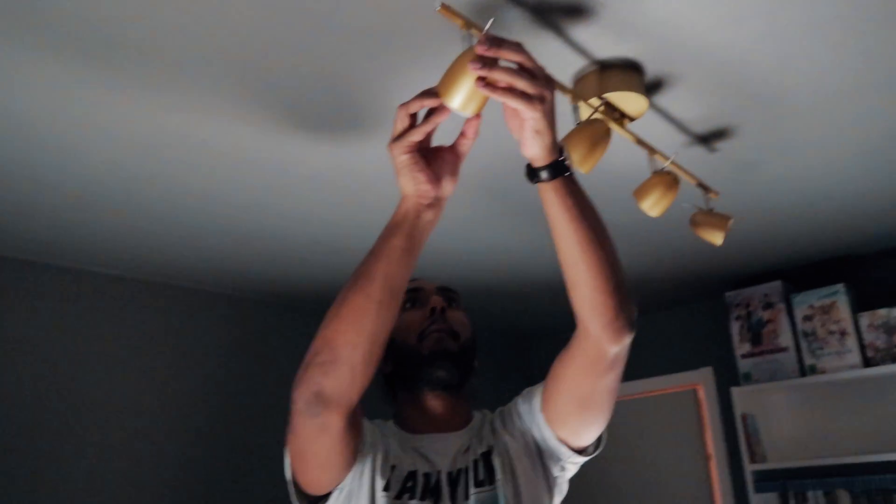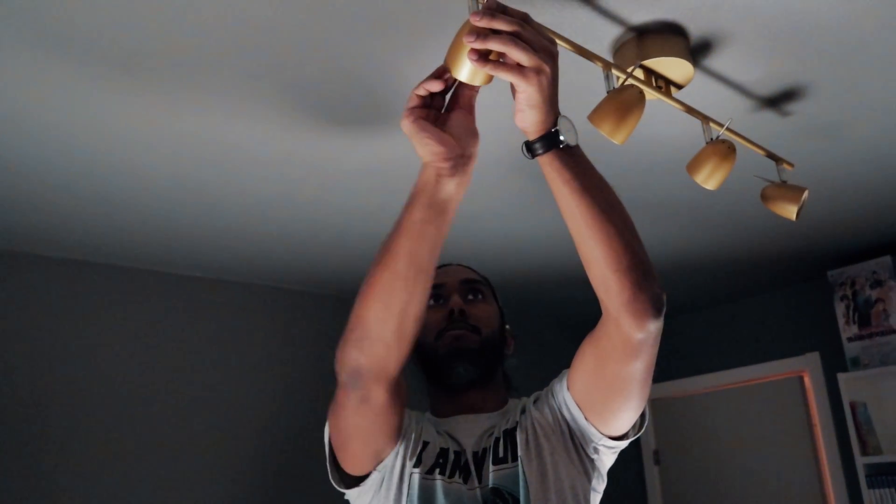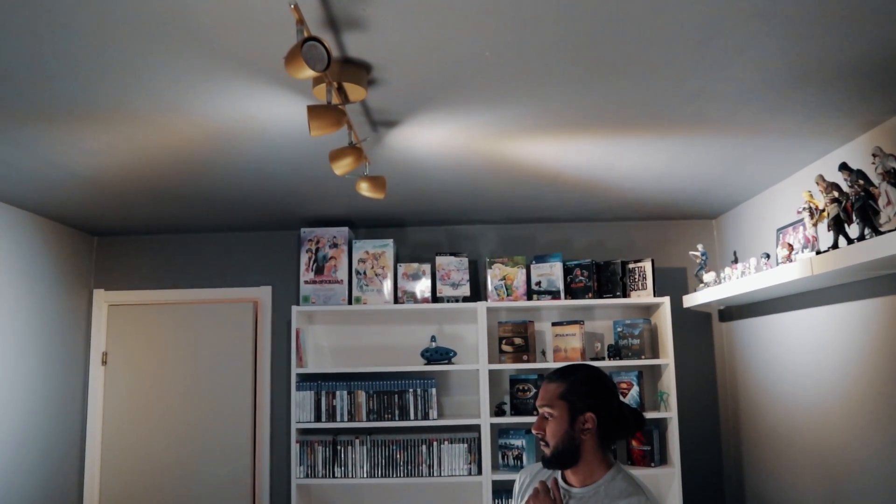I connected the four spotlights to the Philips Hue Bridge, and now I'm going to create an account in the Philips Hue app so I can integrate it with the Google Home app. Now we're mounting the bulbs onto the desired lamp and testing out the Philips Hue app — turning the bulbs off and on — and it works perfectly.